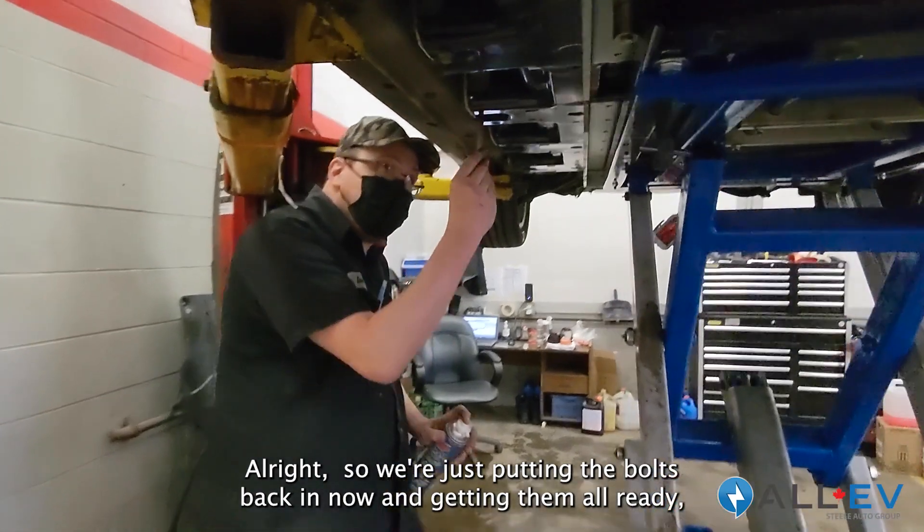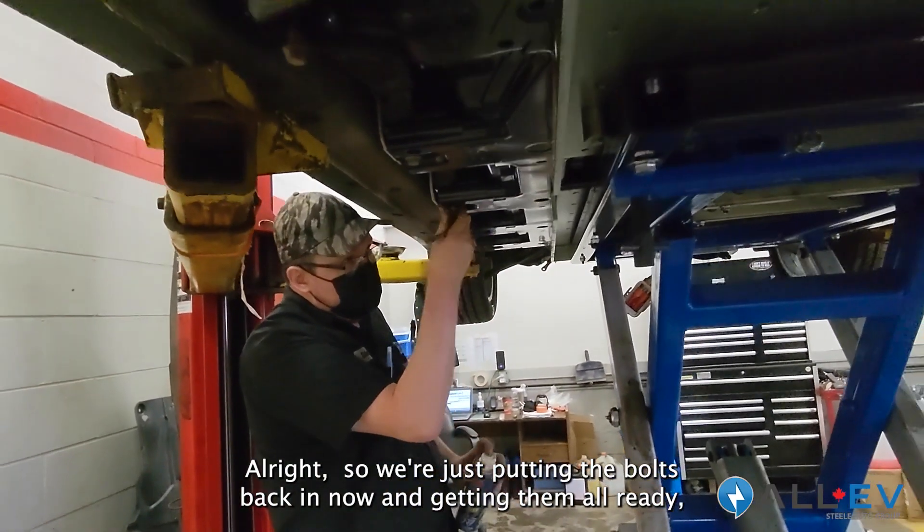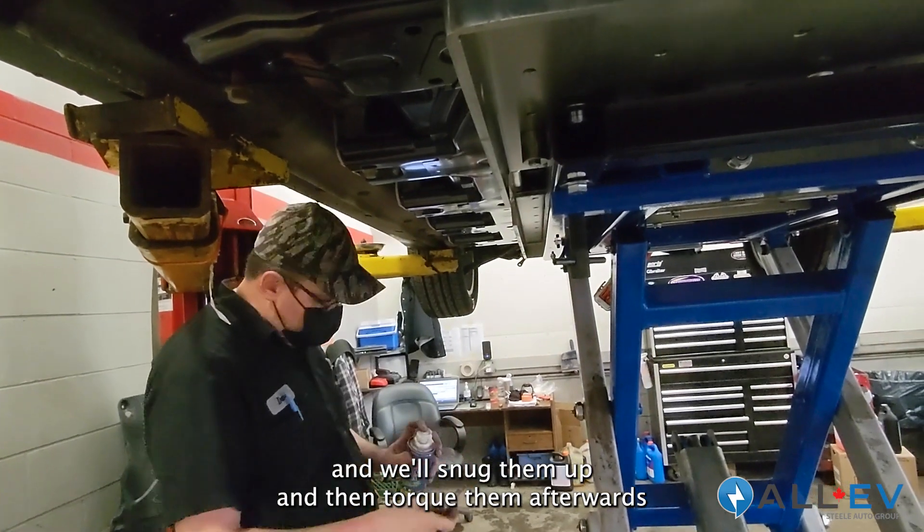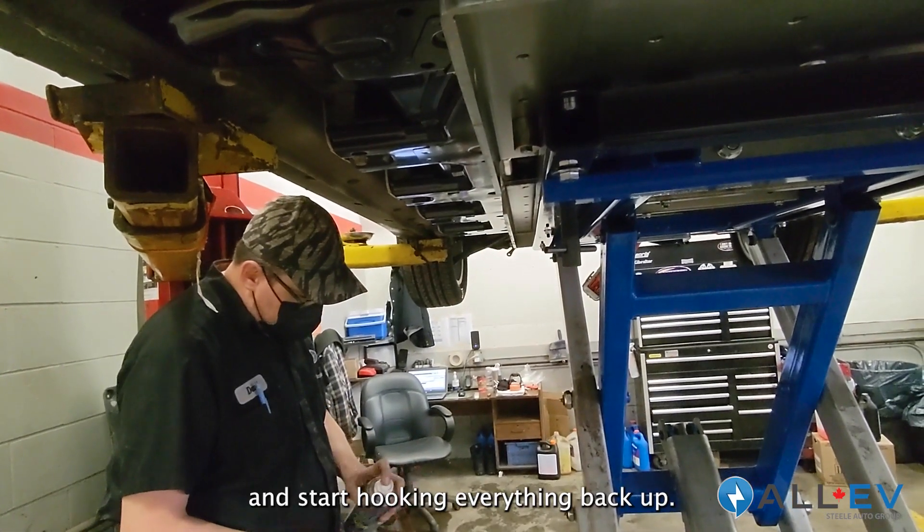We're just putting the bolts back in now, getting them all ready. We'll snug them up and then torque them afterwards and start hooking everything back up.